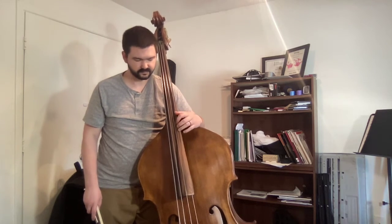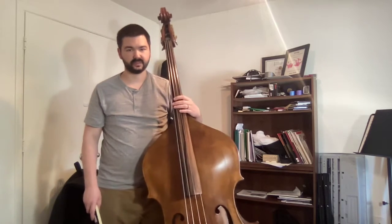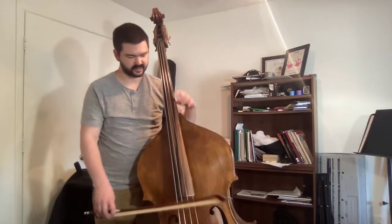I have my thumb over the fingerboard, but I'm a little bit lower on the fingerboard towards the scroll than I normally would be. So to practice finding this, I do this exercise.